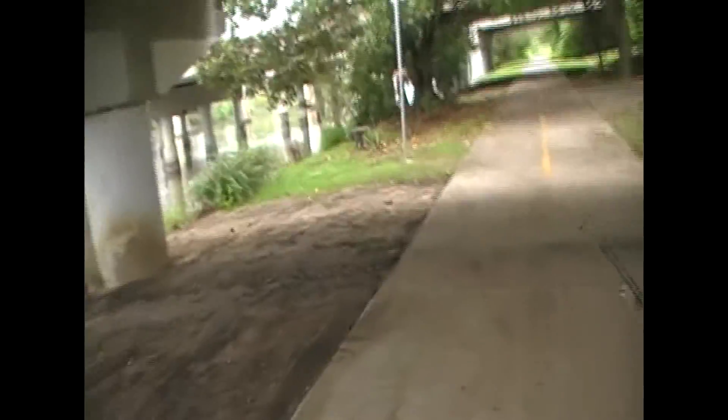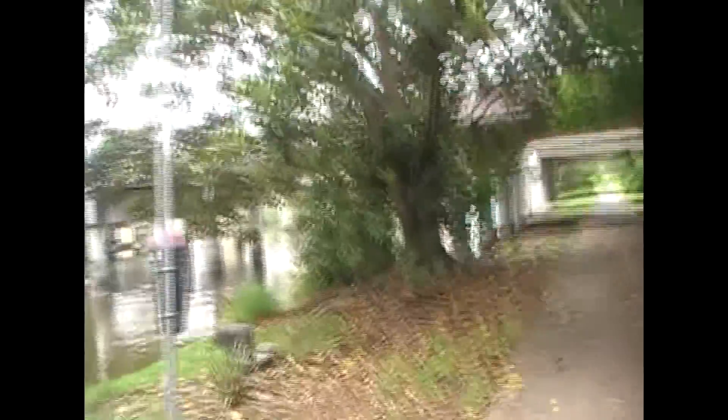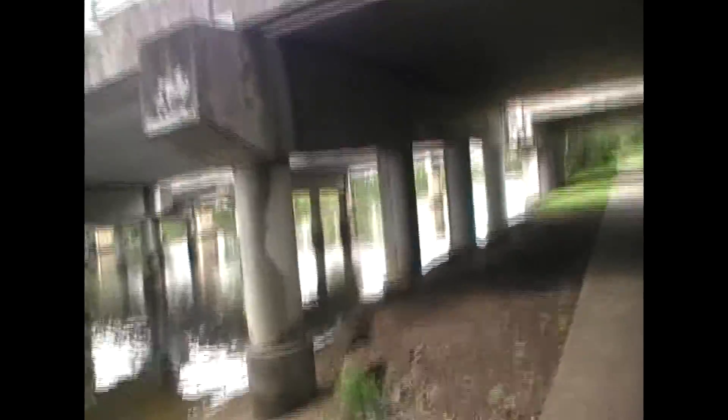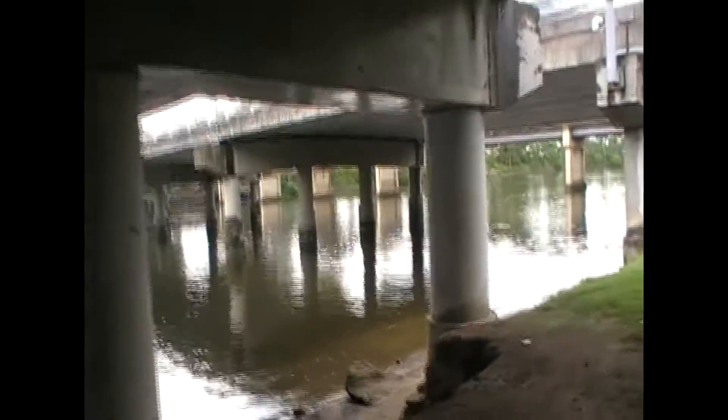Alright guys, beautiful day to go fishing. It's just about to be low tide at the moment. I think the high tide comes back up around probably 10 o'clock. So I've got about two hours before the high tide comes up, which is good. Just find a nice spot where you can go fishing and start casting away.